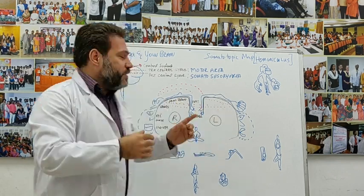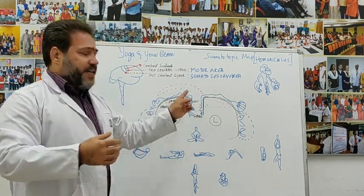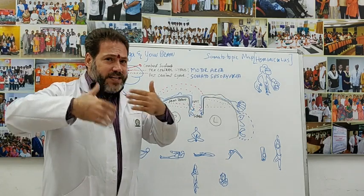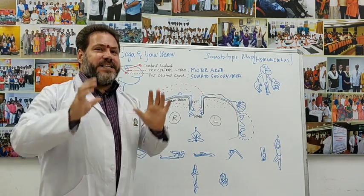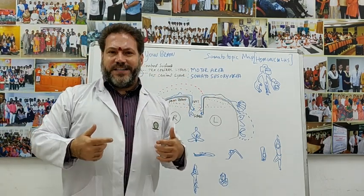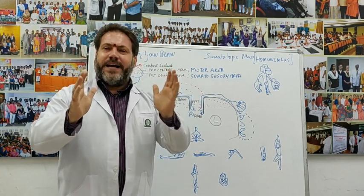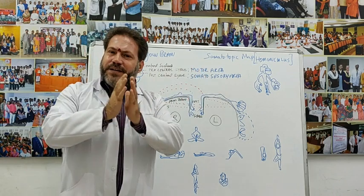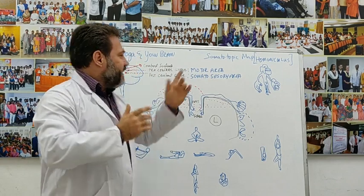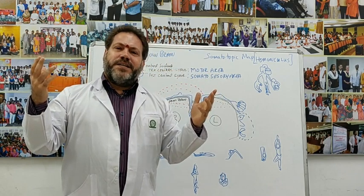Every one of the Hatha Yoga techniques — all the asanas, and especially the mudras — are not just simple physical exercises. When you do the physical technique, at the body level you are influencing the way neurons fire in your somatosensory area through your experiential awareness, and in the motor area through conscious use of that body part. When I connect my right hand with my left hand, the motor area fires, and the sensations are registered simultaneously in the somatosensory area.